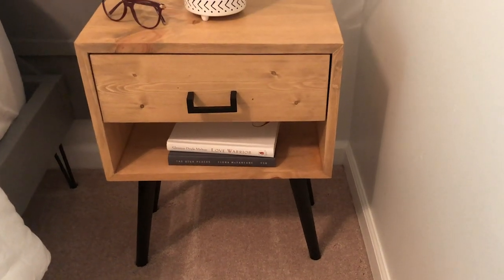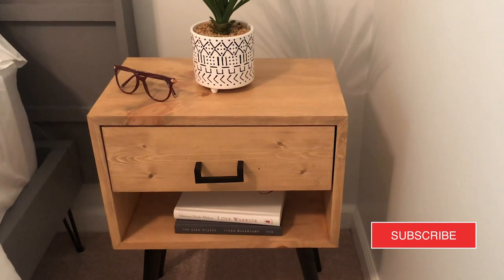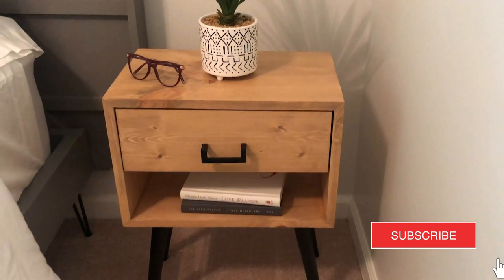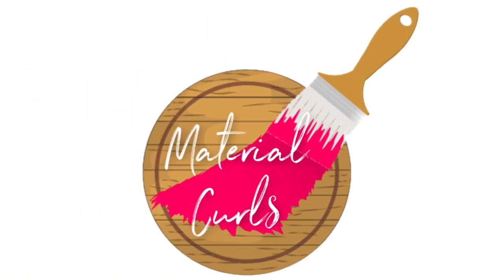Hey DIY-ers! Today I'm going to show you how I made these nightstands for my bedroom makeover. Make sure you subscribe to our channel so you don't miss out on the big reveal. I'm making nightstands for my master bedroom. If you remember I made nightstands for my guest bedroom like this one here, and I had a ton of scrap wood left over so I am turning those into nightstands for my master bedroom.